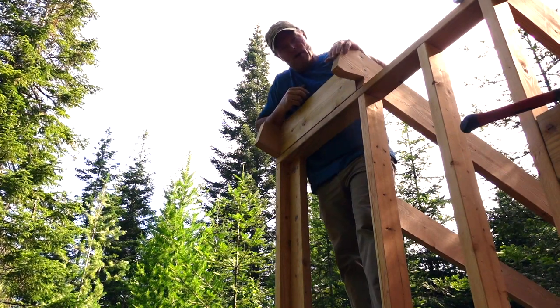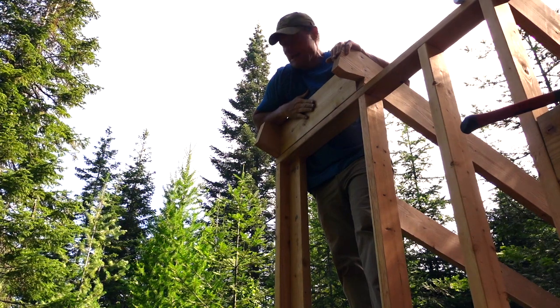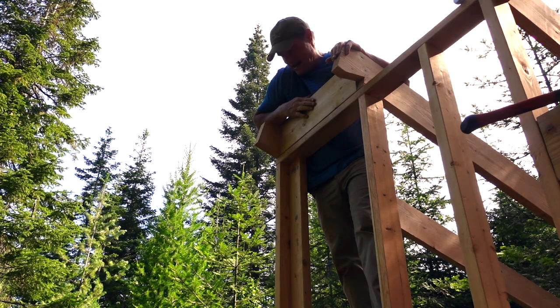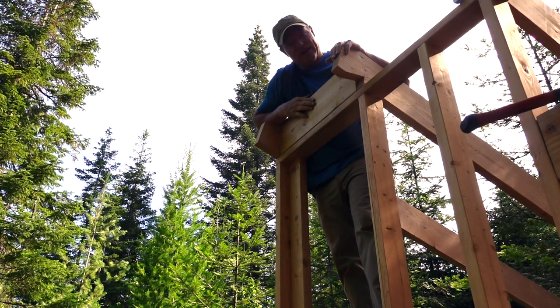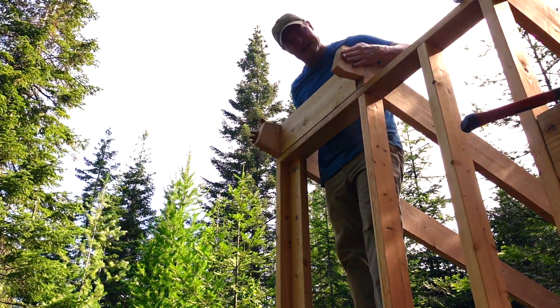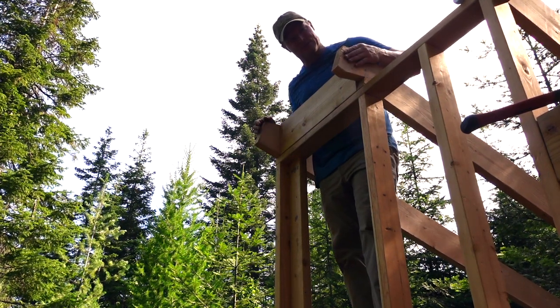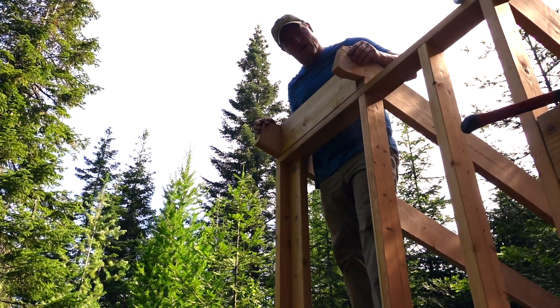I'm working my way down the line in between these rafters getting my bird blocks in to keep out the critters — the birds — from getting into the attic under the roofing. Getting these in and tacked in. These really give a lot of stability and rigidity to these rafters. Just cutting them and working our way down one at a time getting them in.